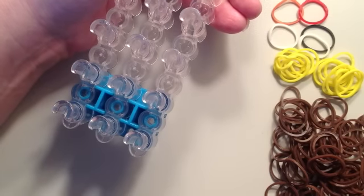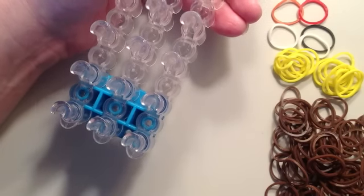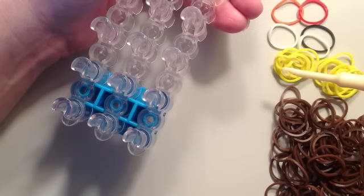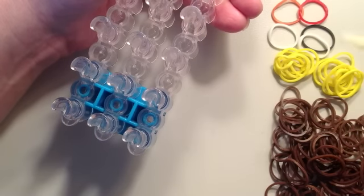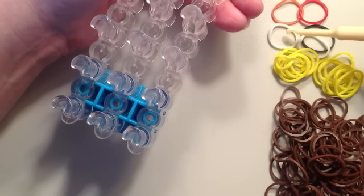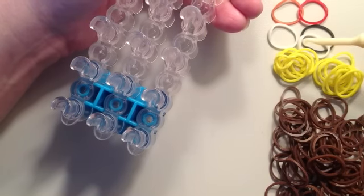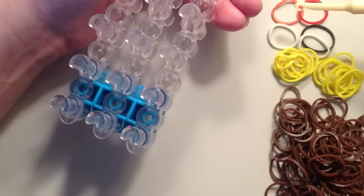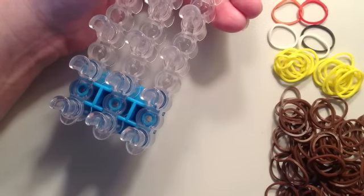For your turkey, you're going to need a few different colors. First of all, you'll need a lot of brown for the body. You'll need 16 bands of either yellow or orange for the legs and feet. You'll need two white and one black for the eyes, one orange or yellow for the beak, and one red for the wattle.